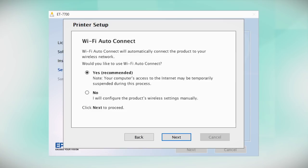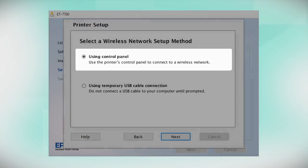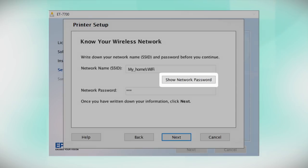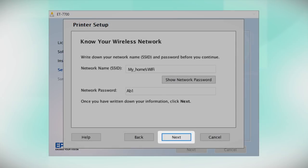If the installer is unable to detect your wireless settings, you see this screen. Select Using Control Panel and click Next. You will need your wireless network's name and password in order to set up your printer. This information will automatically appear on the screen if your computer is connected to a wireless network. Click Show Network Password to display the password, then copy down the wireless network name and password exactly as shown. When you're done, click Next.